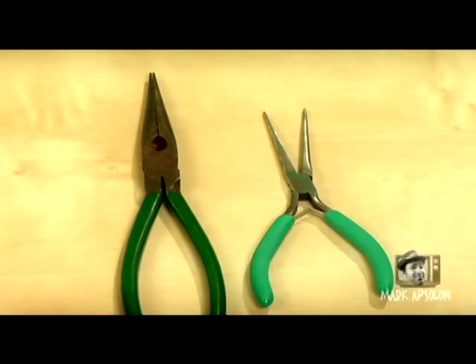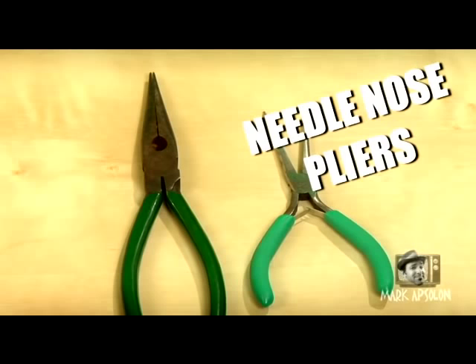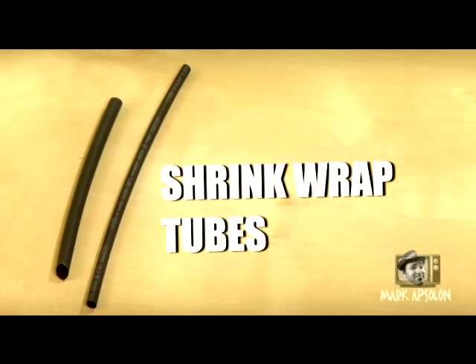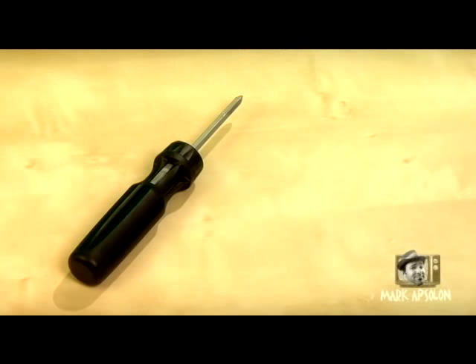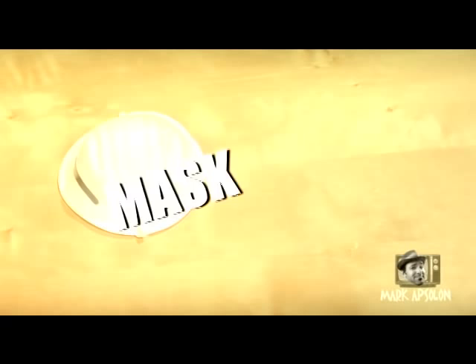You're going to need: a pair of needle nose pliers, a soldering iron, 24 to 22 gauge wiring — preferably the braided type rather than solid — a rotary drill, a rocker arm switch, tie downs, shrink wrap tubes that go over the wiring, wire strippers, wire cutters, an exacto knife or a razor blade, a Phillips head screwdriver, soldering wire, and a paper mask. There might also be a few other little items you'll need to make this work for your specific light kit.